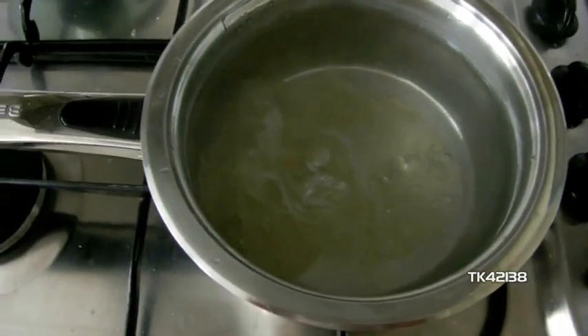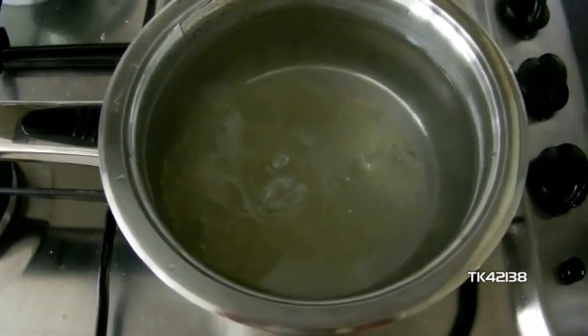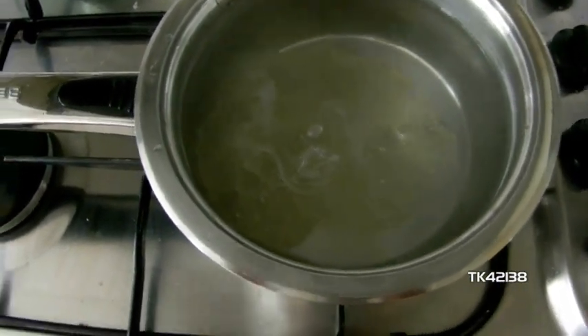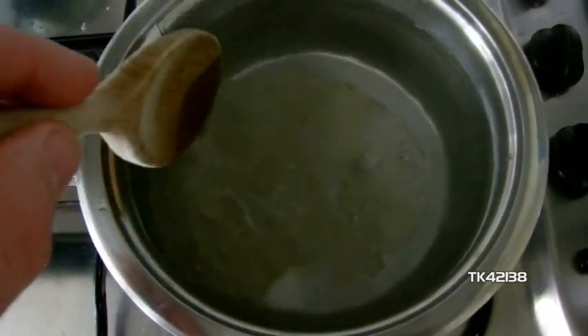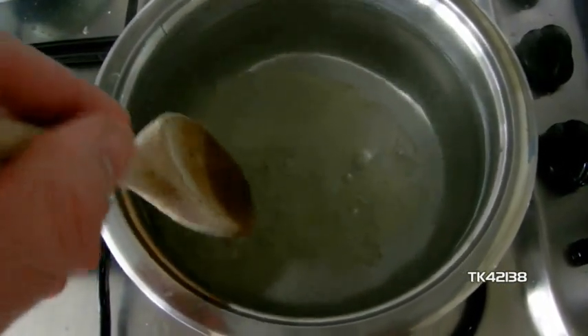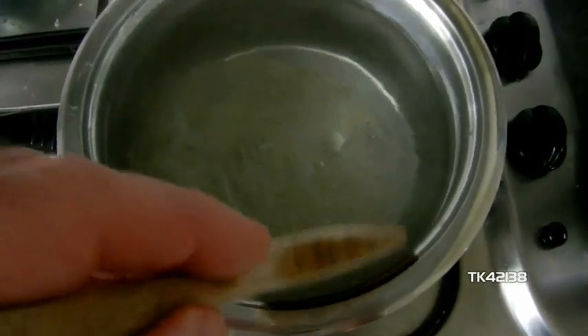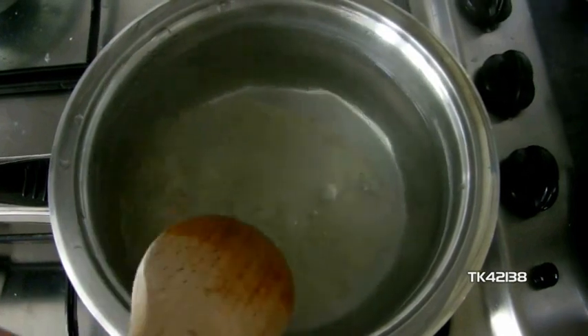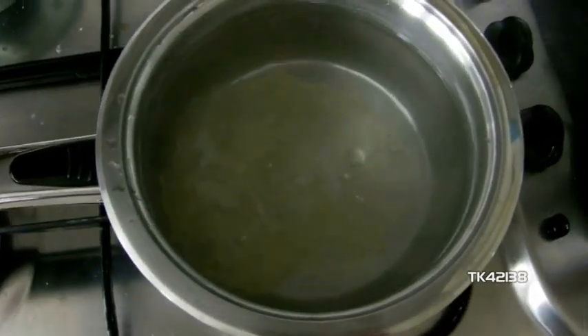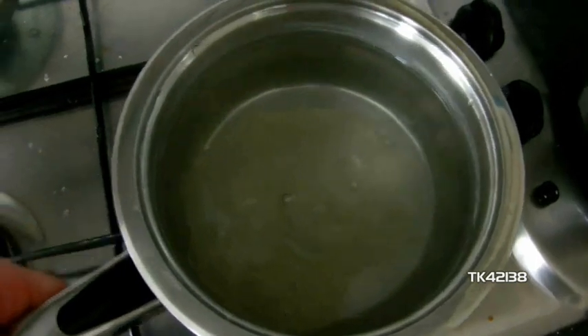It's had about half an hour, maybe a little bit more, and it's gone clear. What we have to do now is tip, try and separate it from the pan, and squeeze the water out of it. Obviously, the water's hot now, so we're going to be very careful.